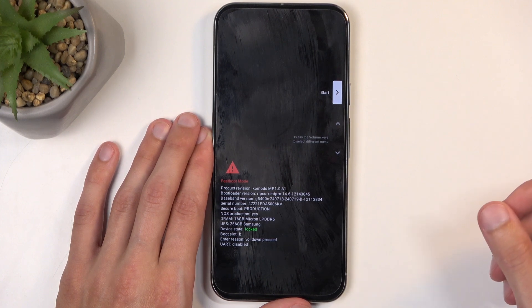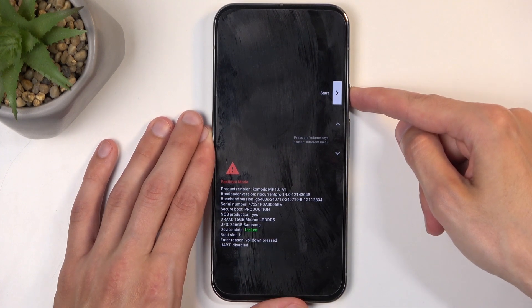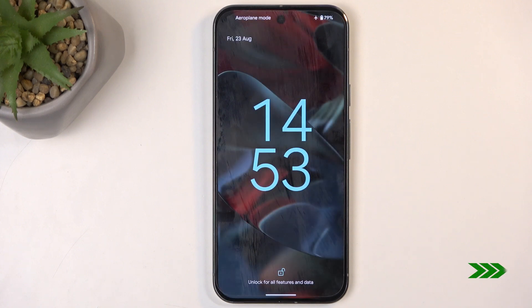Whatever option you have selected, if you want to confirm it — I do want to confirm Start to get back to Android — press the power button. It's going to now reboot the device and bring us back to Android. And there we go.